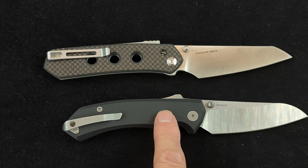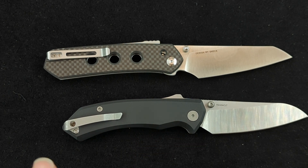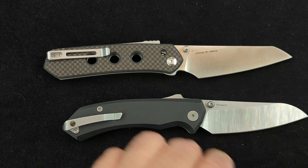Curved edges cut better. This is an excellent knife. I've been carrying this for the last few days and the performance is great, although I do have a few little issues with it.